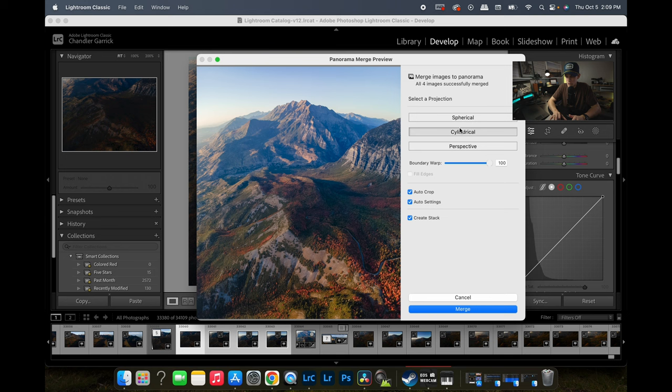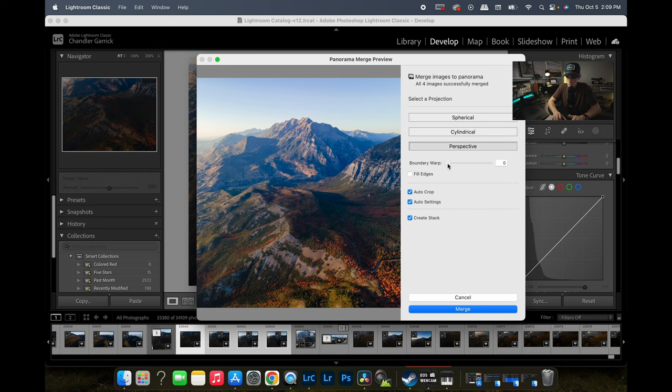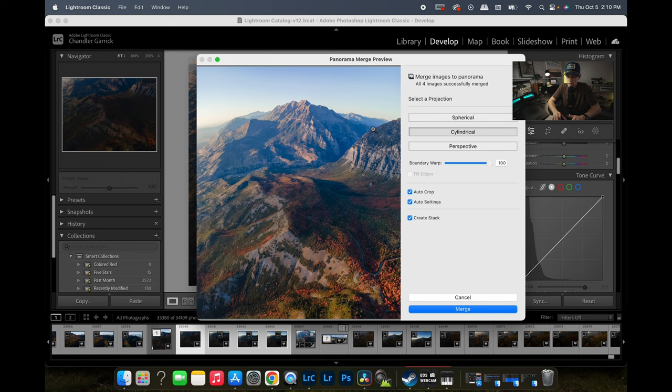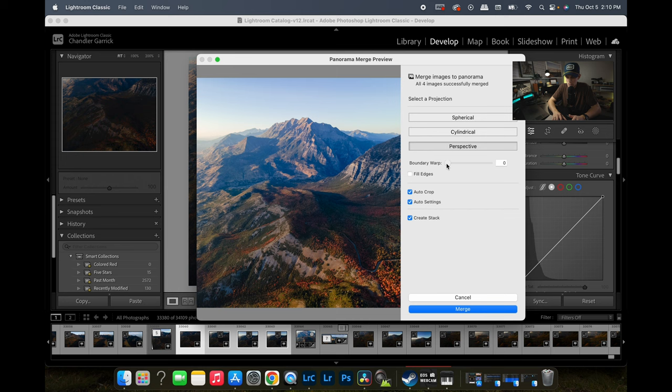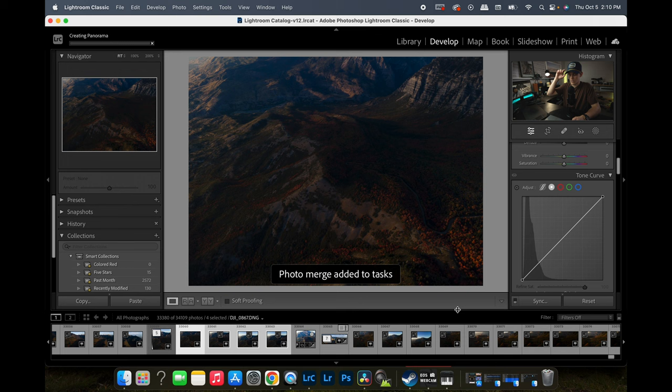We can adjust that in post if needed. Actually, let's check out perspective — I like perspective quite a bit because it's not so rounded at the top. We'll go with perspective and keep the boundary warp down on this one. Make sure auto crop is on, because when it's merging everything it warps stuff, and auto crop will crop out all that white. Then we'll hit Merge and let it process.